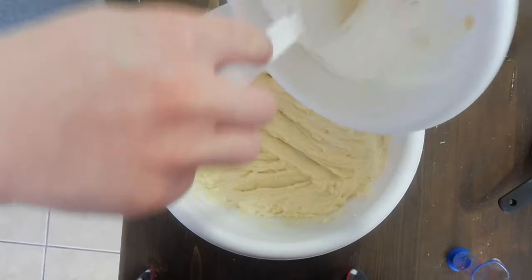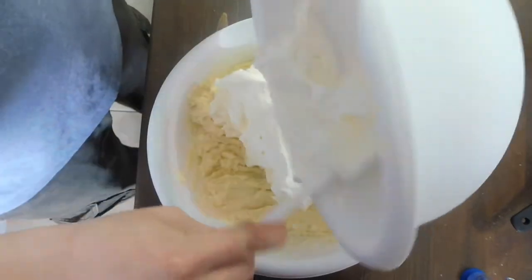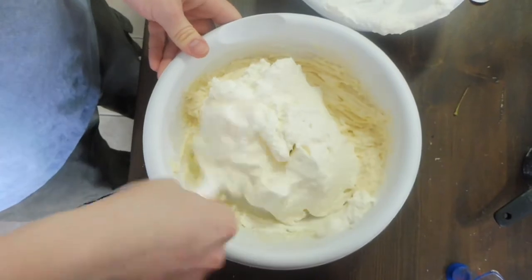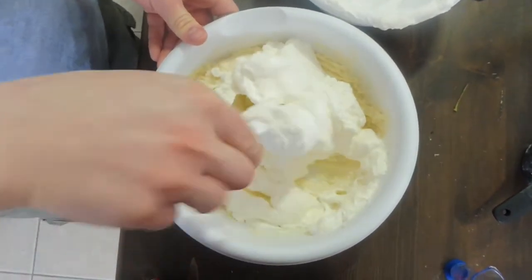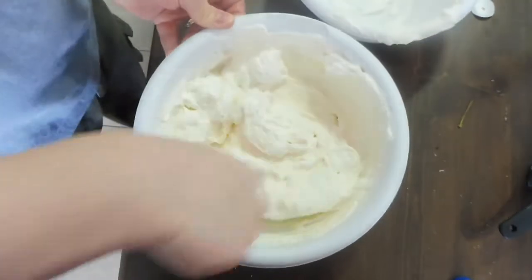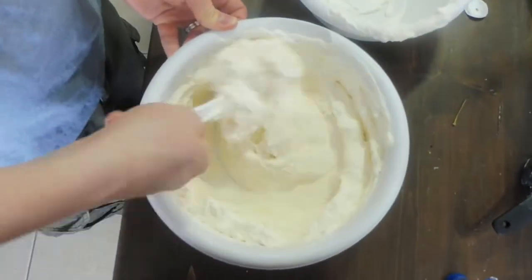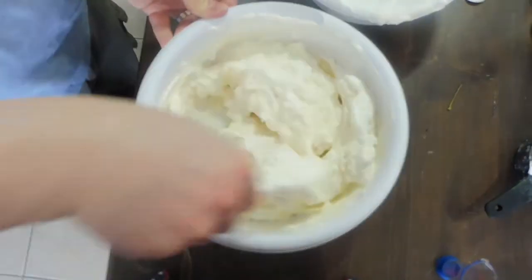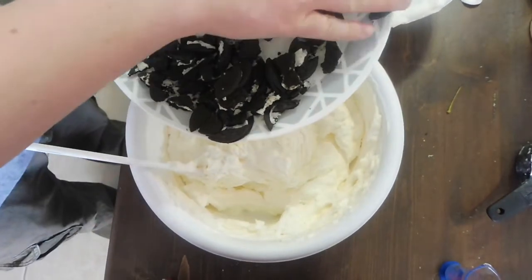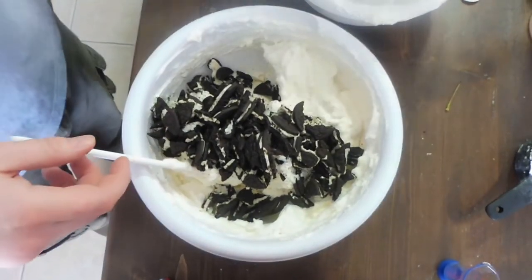Now that you have your whipped cream done, add it to your cream cheese mixture and mix it in nicely until it's all thoroughly combined. Once it's mixed in nicely, get 16 Oreos that are chopped up, add those in, and mix them in as well.